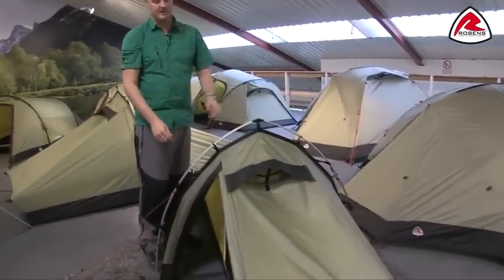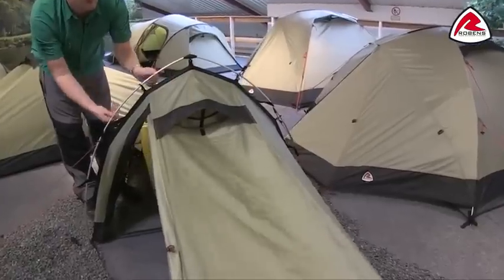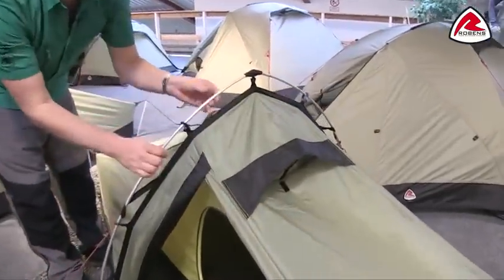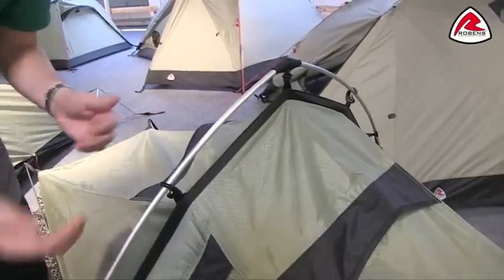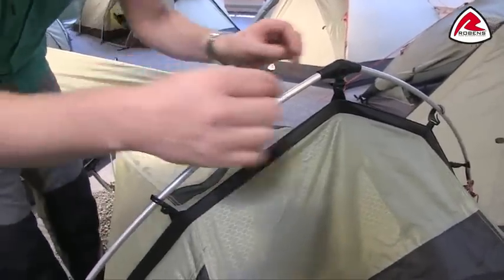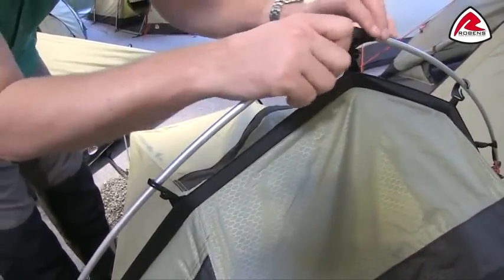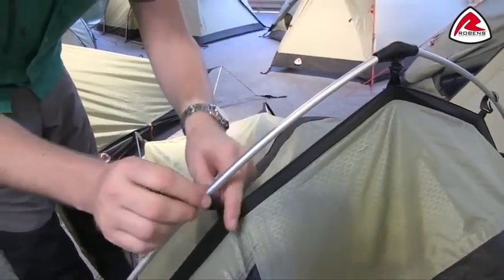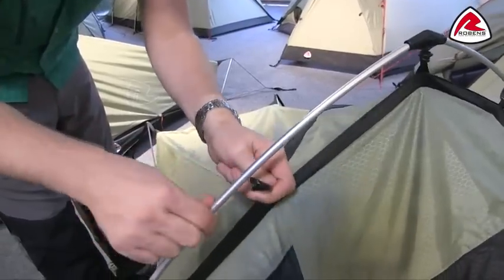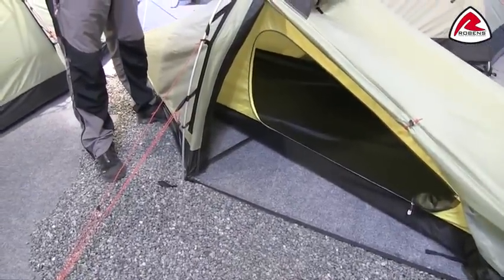The frame of the tent utilises one single DAC T6 green anodised pole, so it's a really good quality alloy pole which is lightweight but still very strong. We're attaching that from the flysheet using DAC components — this hanging point in the centre here which just easily clips on and off. We then have the twist clip hooks here just to attach the flysheet on as well, making it very simple and easy to pitch this tent.